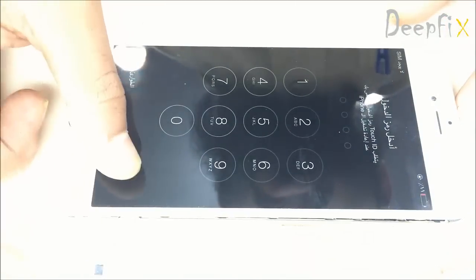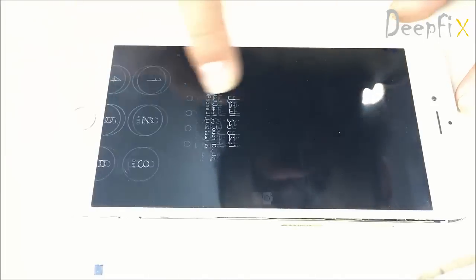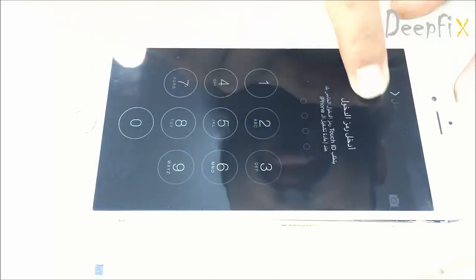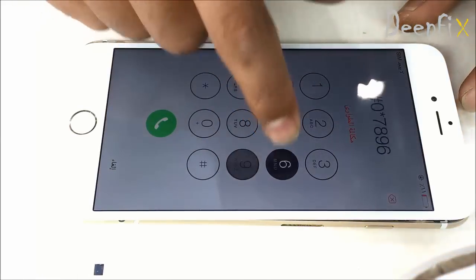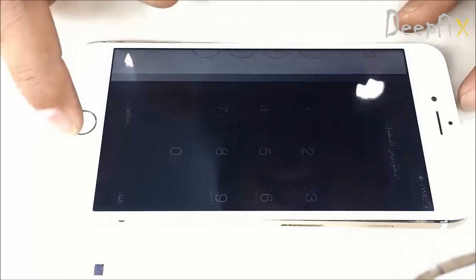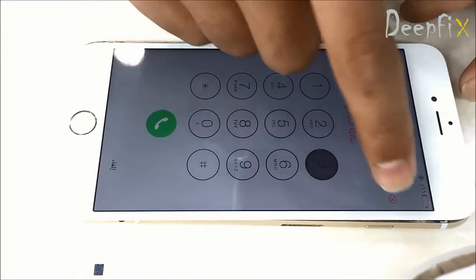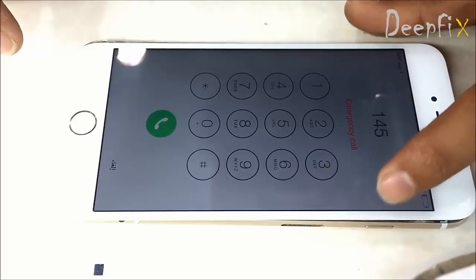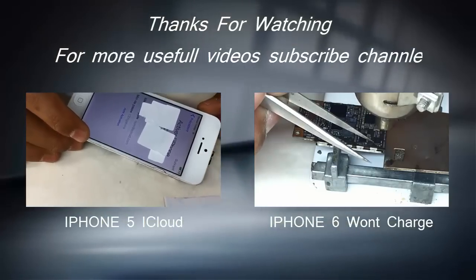The job is done successfully. We have replaced the touch driver and the touch is working properly. I hope you like this video. I'm waiting for your comments, suggestions, and requirements — post them on our channel and please subscribe for more videos.